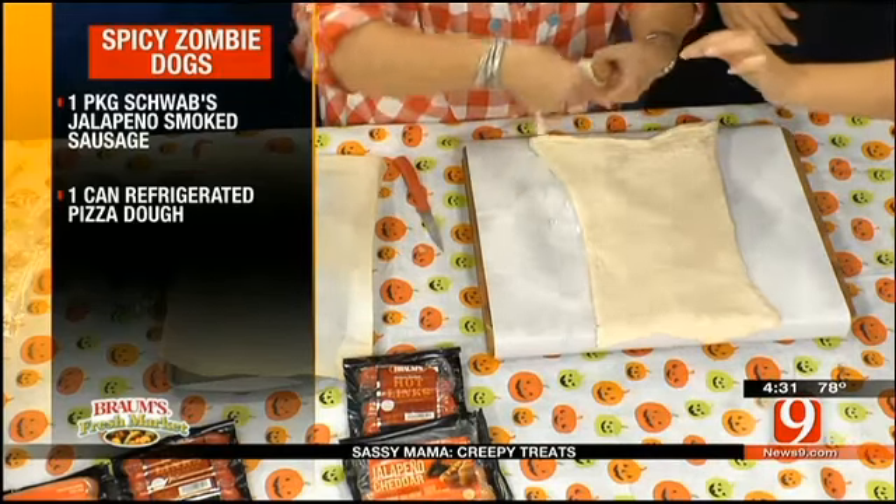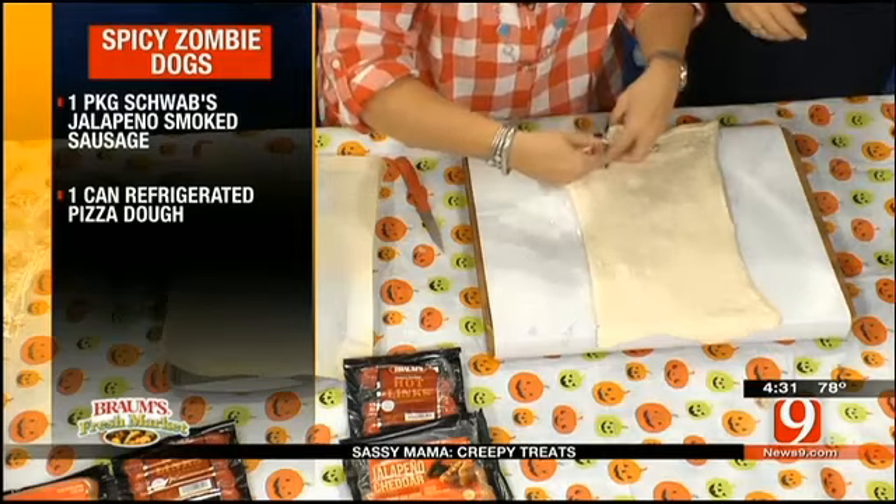Wrap around, hold his little hot dog hand, and then wrap it around the middle just like this. Then you cut another piece and do the same thing with the legs. They're gonna end up looking just like this — here's the finished product. Isn't he cute? What's really fun is you can also do hot links, and then they're red and they're extra creepy. So yummy. You can get the recipes at News9.com or my website KarenRoss.com. They're so yummy and simple.